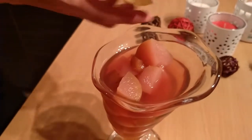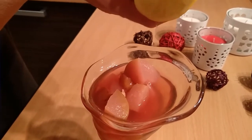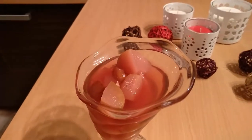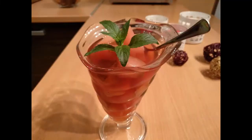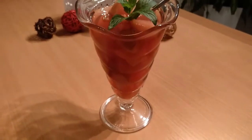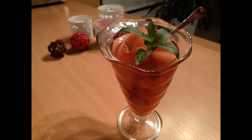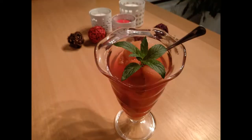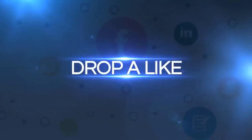Serve it cold or hot, as you like. See you in the next video.